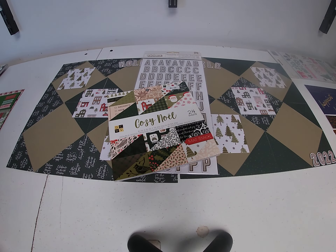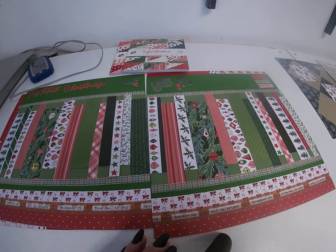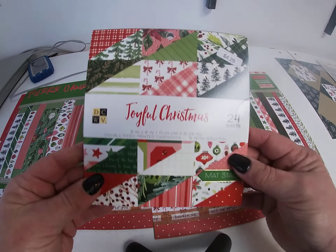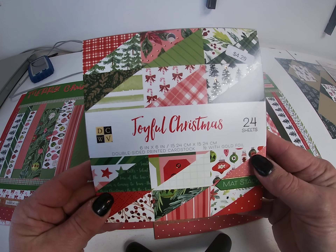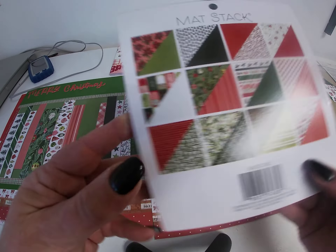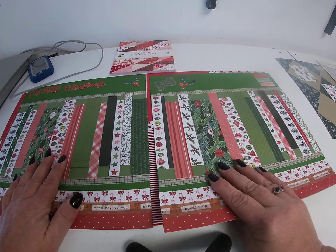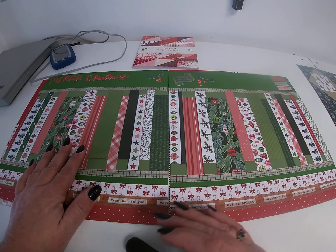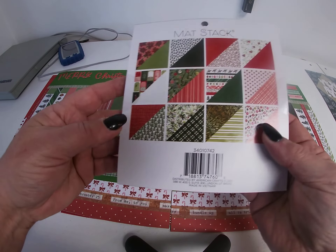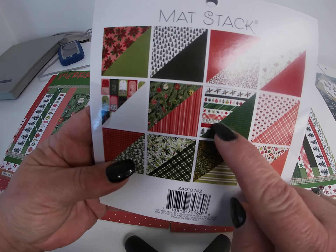And the third layout — I used Joyful Christmas as the 6x6 pad. Here's the papers; this one's red and greens. On this one I took parrot — so green — cardstock. And what I did was I took one strip of paper that's in here — if you can see it on the camera — and it's like border strips.